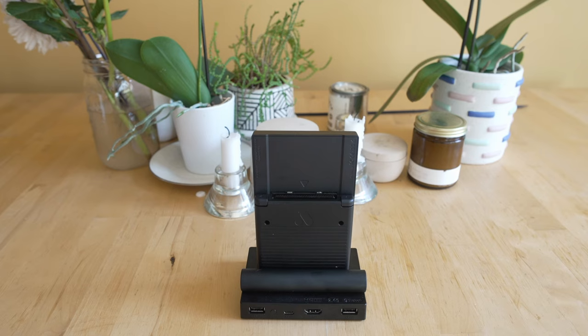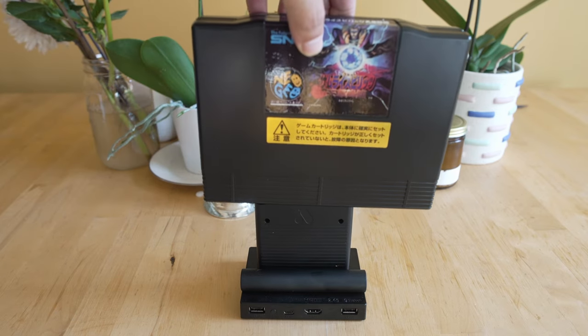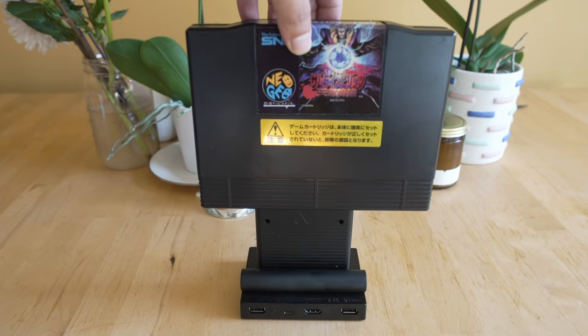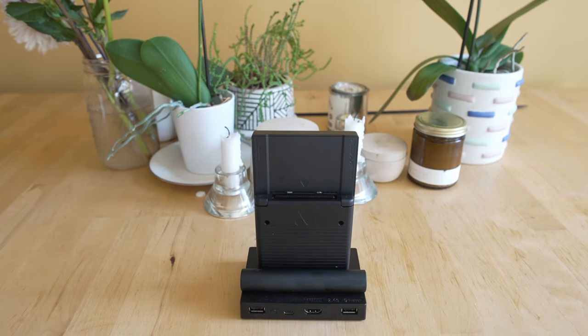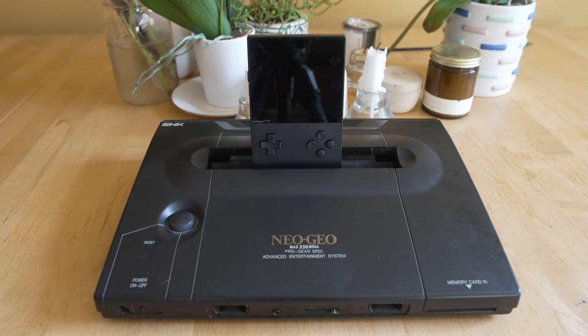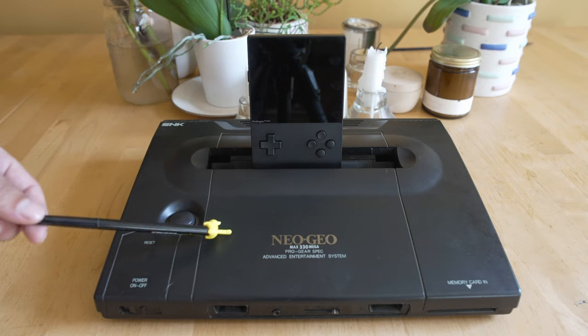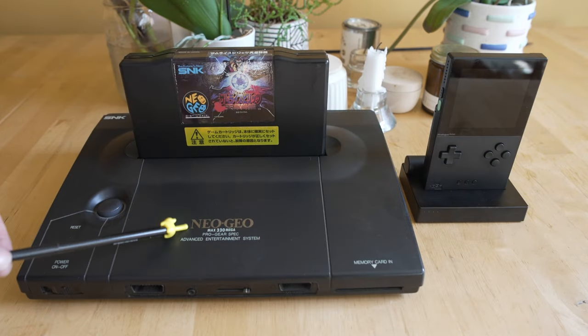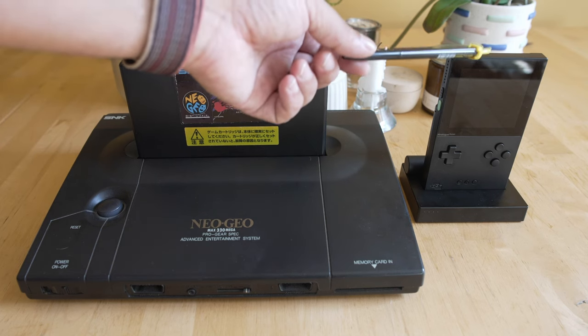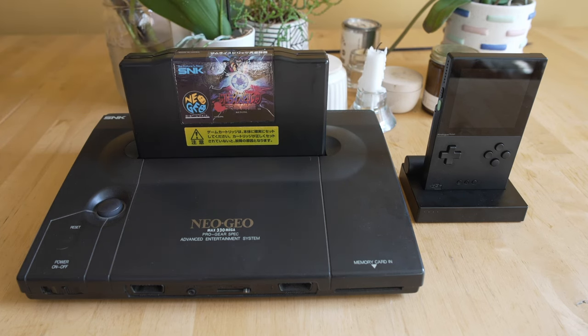Unfortunately, you cannot plug an AES or MVS cartridge into the Analog Pocket — I don't know if that adapter is coming out anytime soon, but that's more just a visual joke. It's so much fun to play Neo Geo either handheld or docked. If you're an arcade fan, or even if you've never come to it before, getting this entire console and its library in your Analog Pocket is outstanding.